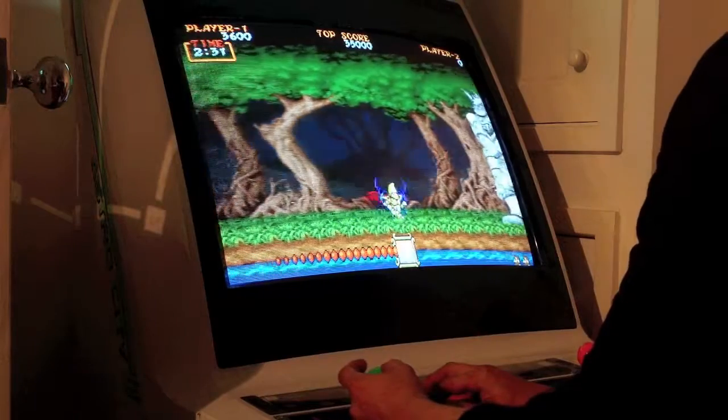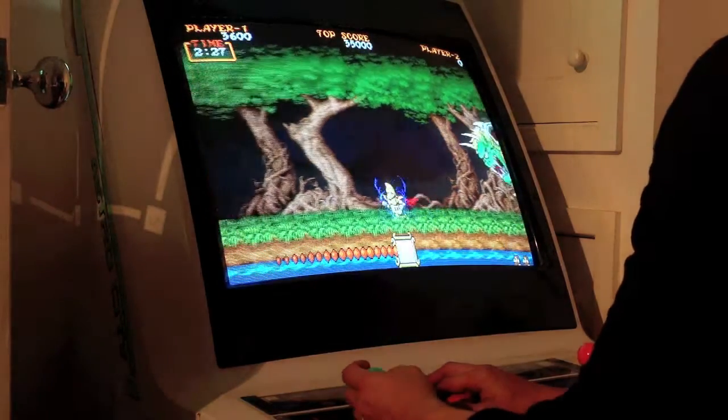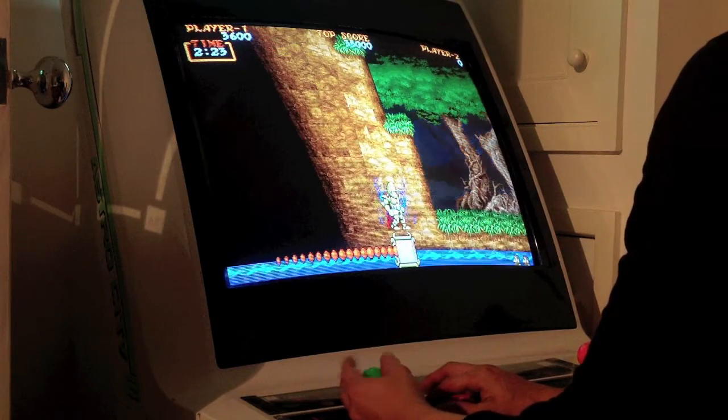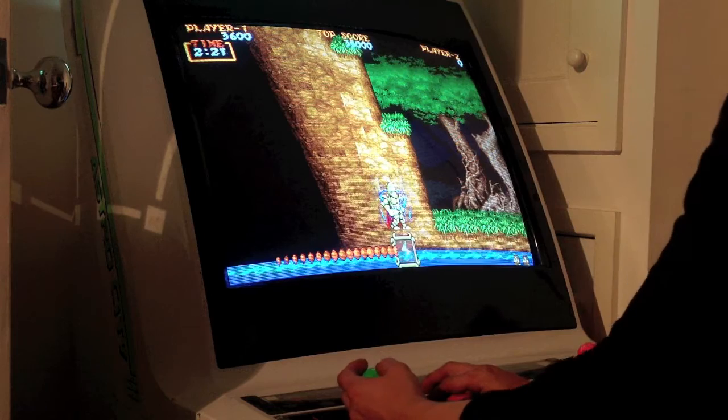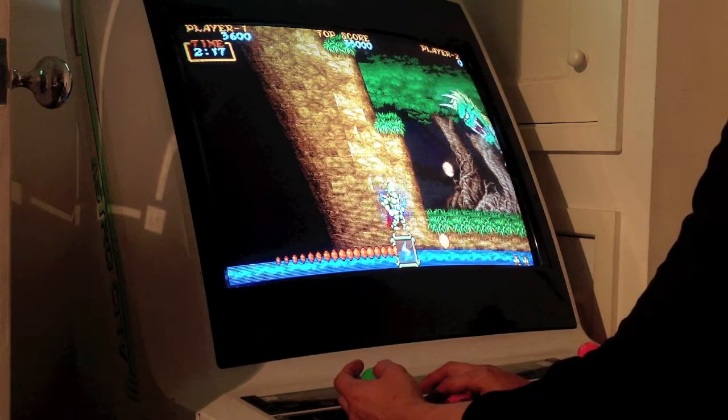Maybe more. The thing is, in my mum's house, the Astro City is going to have to go down the garage into storage. And I can't really play it down there because in the summer it's too hot and in the winter it's bloody freezing. So it's going to be in storage.